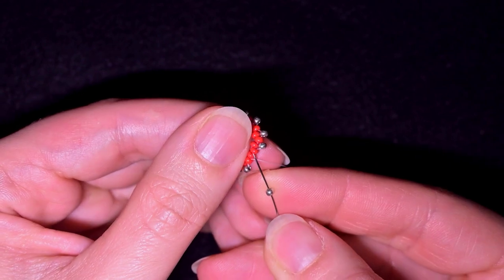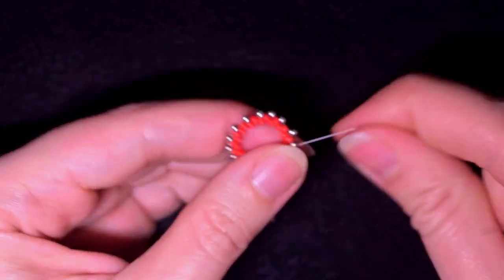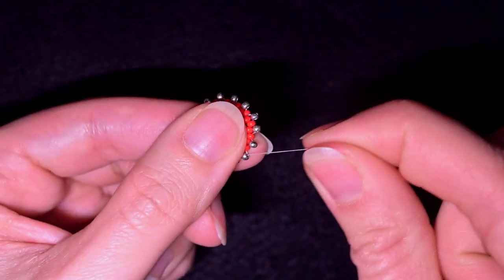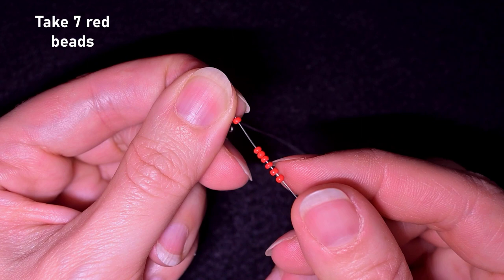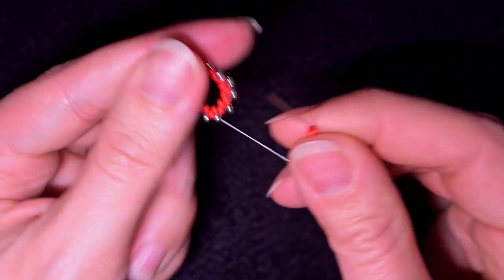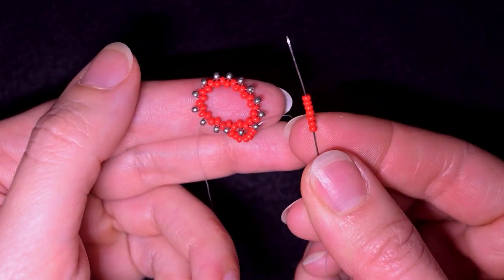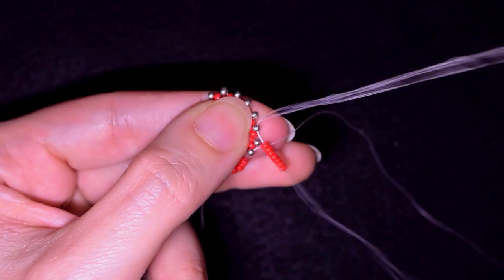I'm here where I need to add my last bead from this row. Now what I want to do next is go to this silver bead, and as I'm exiting from this silver I'm going to take seven red beads. As I'm exiting from this silver I skip the next silver and go through the following. Then I need seven red beads again, skip the next silver and go through the following.